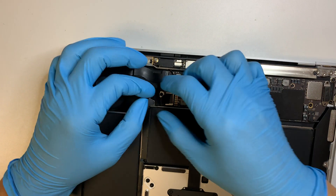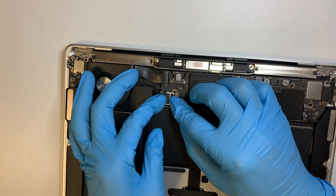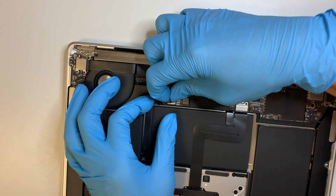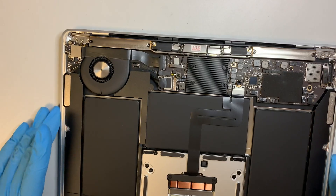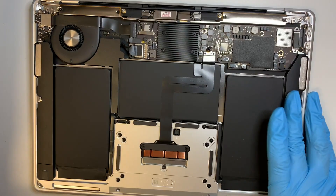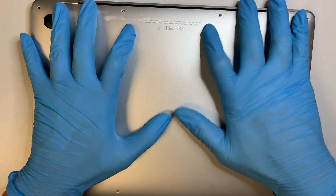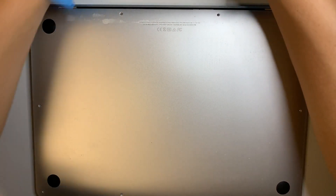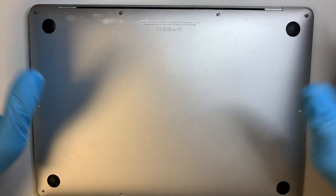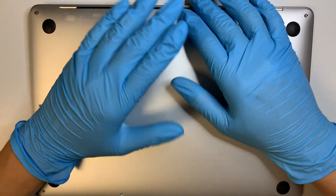That looks good. And finally, the battery — get the connector back on, push it all the way in, and put the tape back on. You're almost there. Put the back plate on with all the screws, then turn it on and give it a try. I'm going to leave you to do the rest of the screws for the back plate.